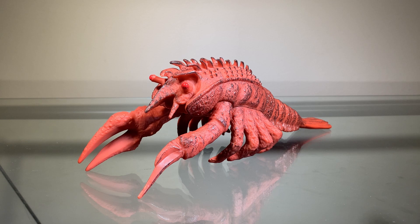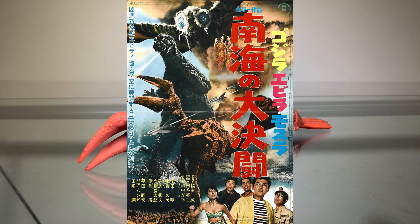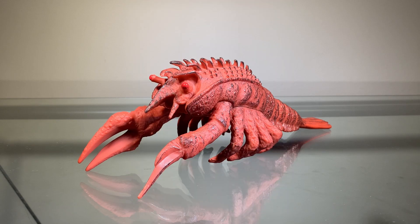This version of Ebirah comes from the 1966 film Ebirah Horror of the Deep, the American title being Godzilla vs. the Sea Monster. It's okay — not my favorite Godzilla movie, but I don't hate it. It's just an okay movie. It's a little dull, I'm not gonna lie, but still it's not a horrible movie. There's no Godzilla movie I'd say is outright horrible, but that's a tangent for another time.